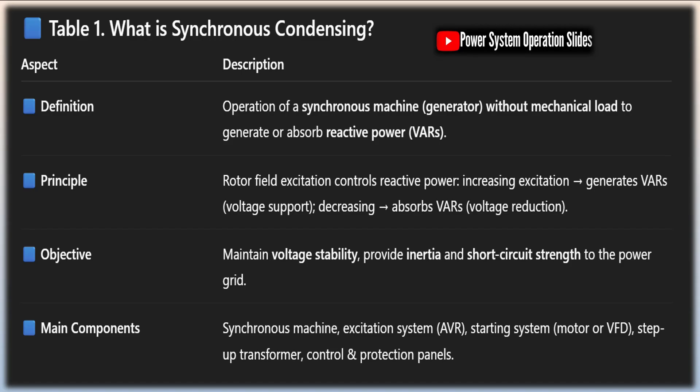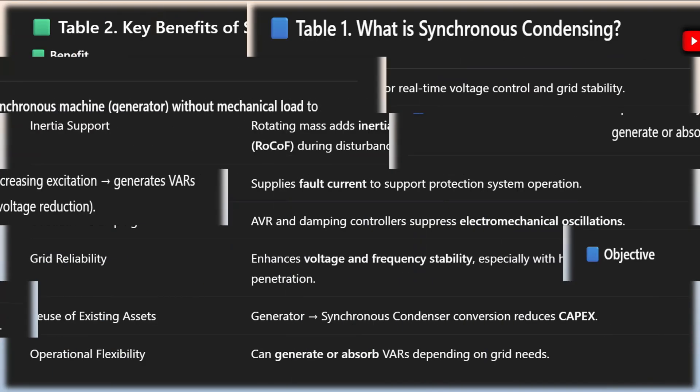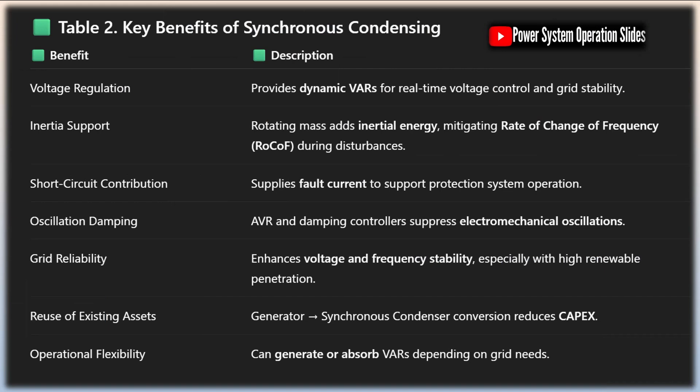Because synchronous condensers are essentially large rotating machines, they do require regular maintenance of bearings, cooling systems, and electrical connections. However, their maintenance requirements are generally less demanding than those for generators or motors with mechanical loads, as they operate under more stable conditions without the mechanical stresses associated with driving loads.